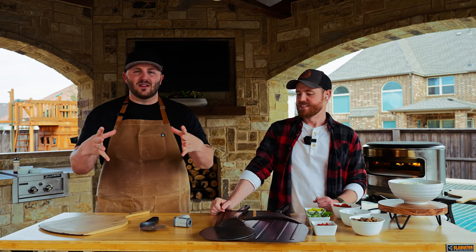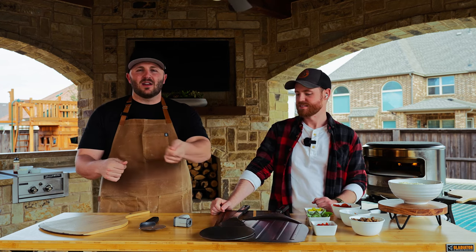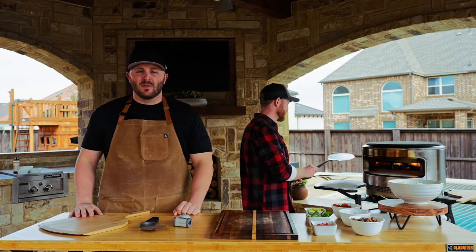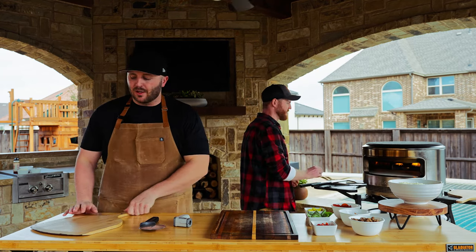The small diameter means it's not going to take up the whole space of the oven. The small diameter is going to help you maneuver the pizza while keeping it on the stone. I really like the turning peel — big fan.